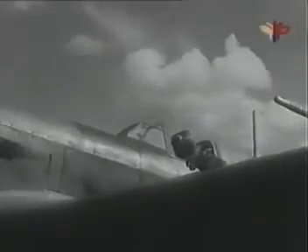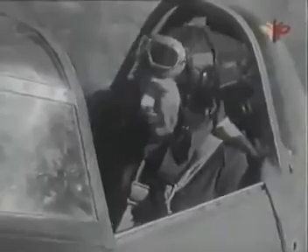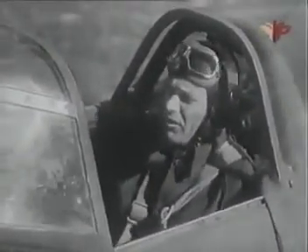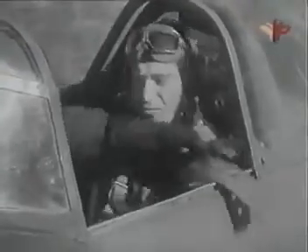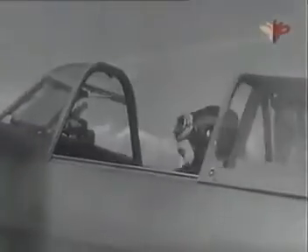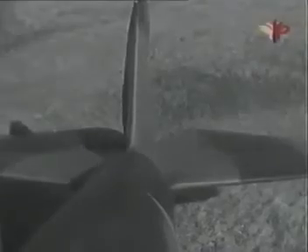После посадки в кабину поставь ноги на педали под ремни. Проверь подгонку высоты сиденья для удобного пользования прицелом и пристегнись ремнями. Фонарь должен легко закрываться и открываться. Проверь лёгкость хода ручки и педалей и правильность отклонения рулей и элеронов.